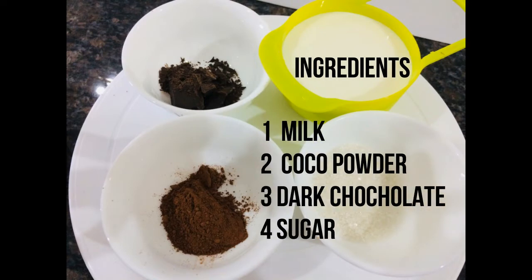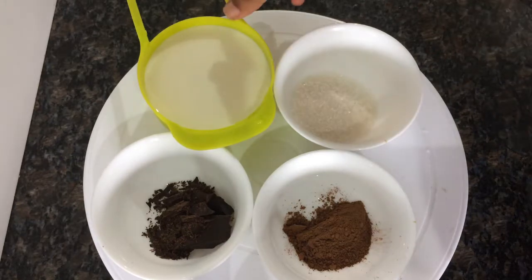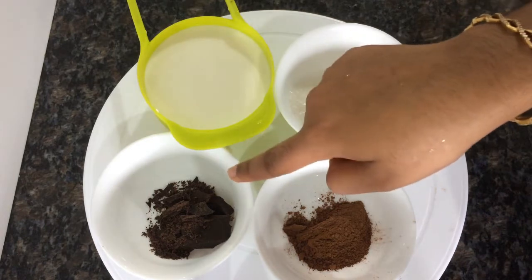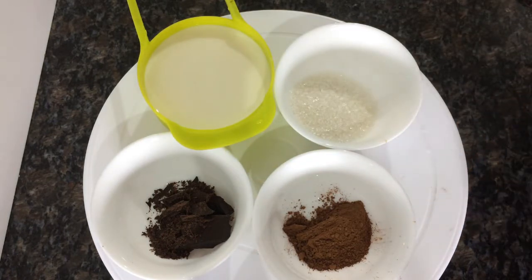I am going to add a cup of milk. I am going to add dark chocolate, 2 tsp cocoa powder, and 2 tbsp sugar.